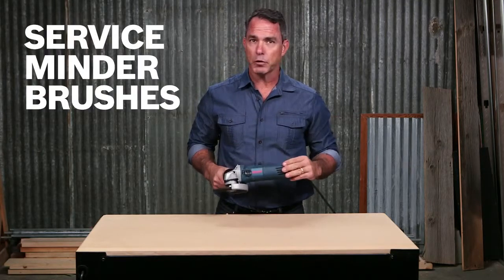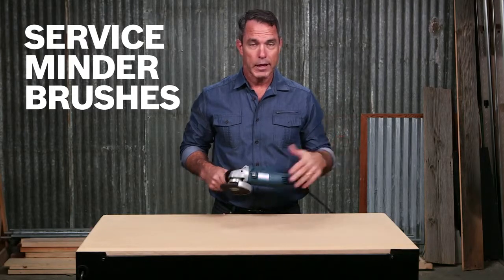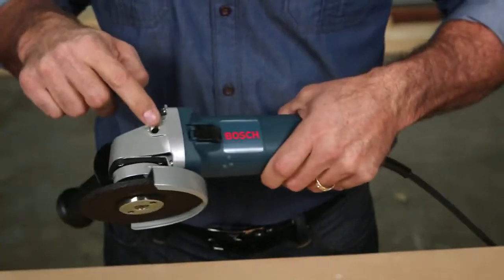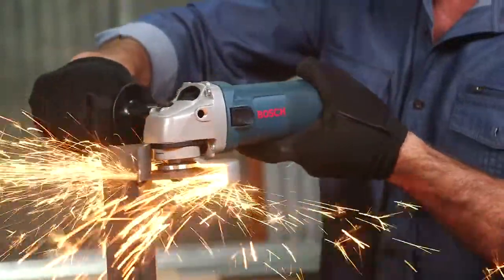Service minder brushes stop the tool when preventative maintenance is required, so there's no more guesswork. The auxiliary handle can be moved into two positions that are specially designed and angled to a natural position for maximum comfort.